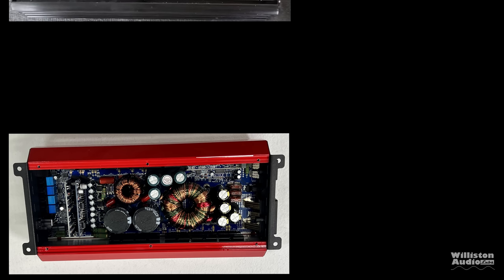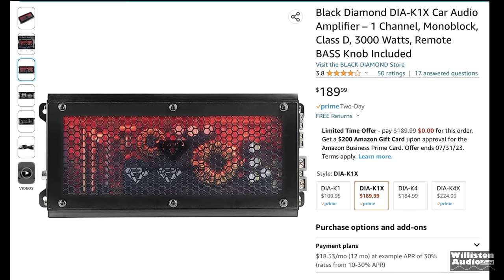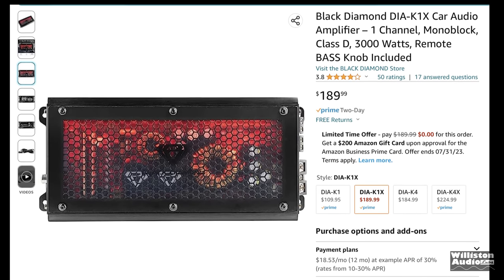What we did notice — and my buddy Moe pointed this out — is that the Black Diamond DIA K1X and this amp look virtually identical as far as the internals go. The Black Diamond probably has a better warranty and also looks cooler in my opinion.